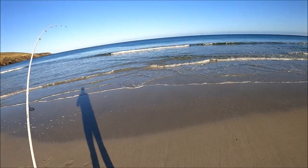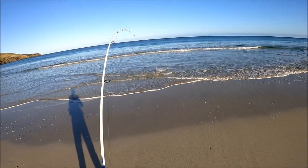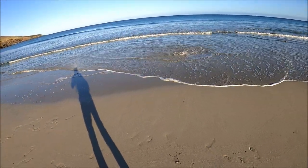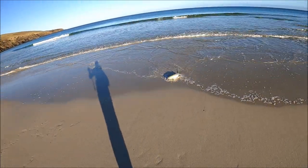Come on buddy. Salmon — they never give up when they fight. Even when I get it on land, it will continue to keep fighting. Another horse of a salmon.